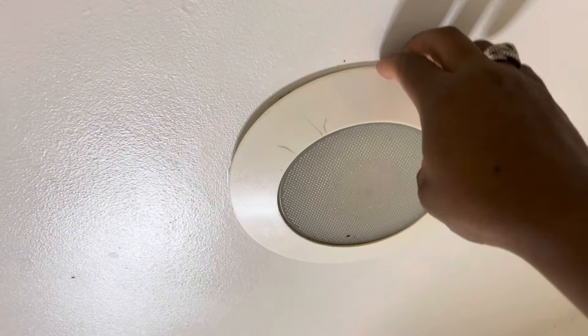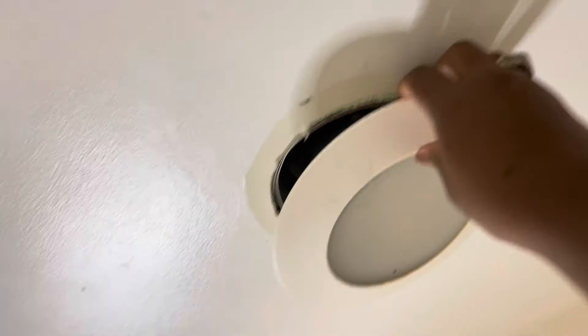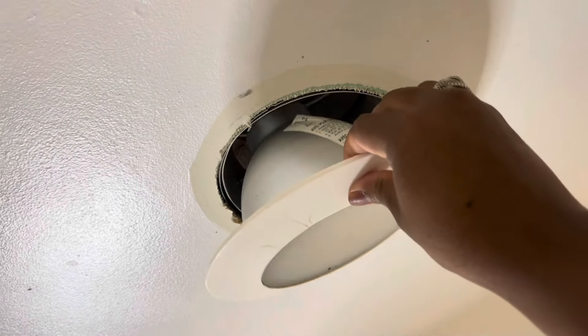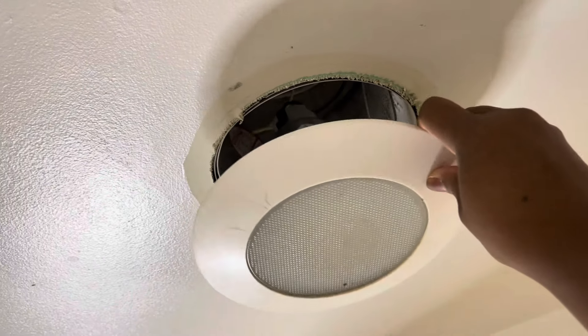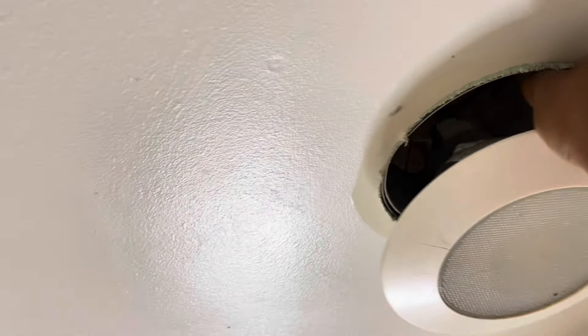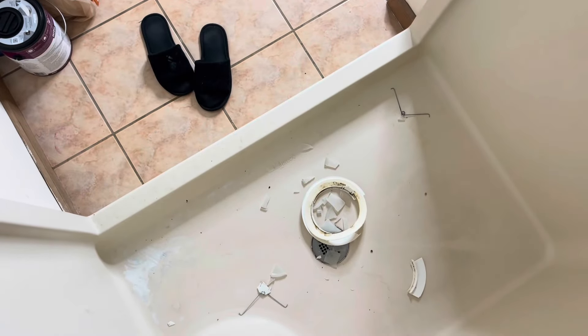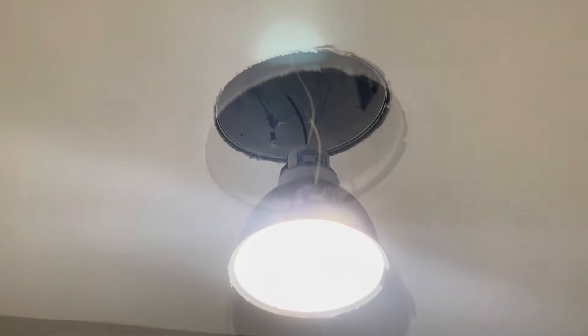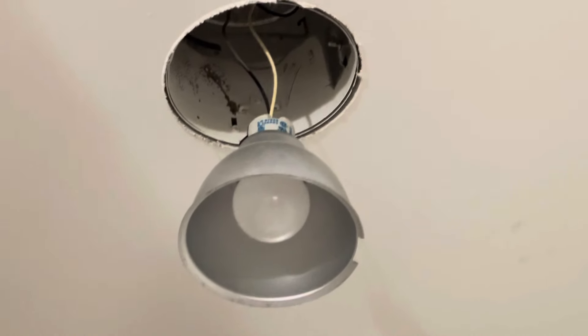Hey guys, I'm currently in the process of redoing our master bathroom, which is pretty much outdated — original to the 2005 build of this house. When I first started, I had to have a little liquid courage, and ended up dropping the cover on the floor. Couldn't find a replacement, so I decided to just update the whole thing.